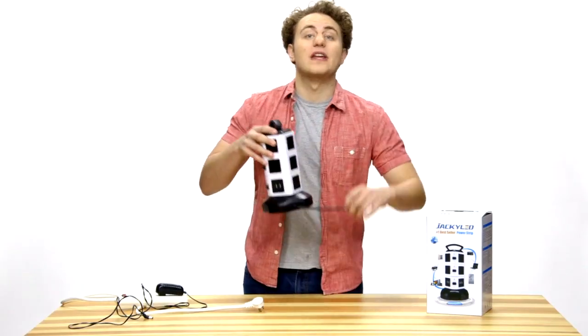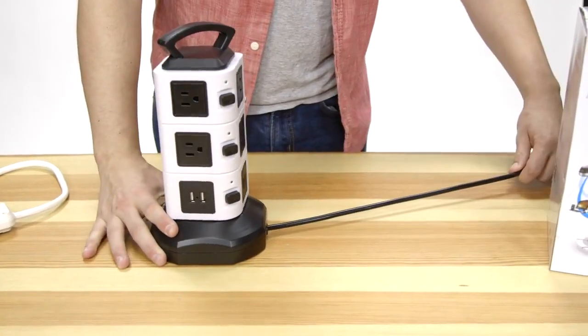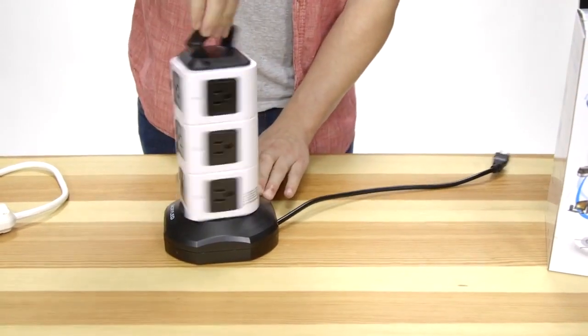There's also an adjustable six-foot cable wire at the bottom, which can be extended or retracted by rotating the tower.